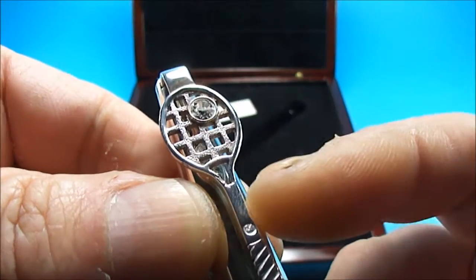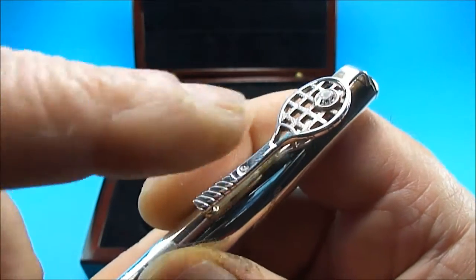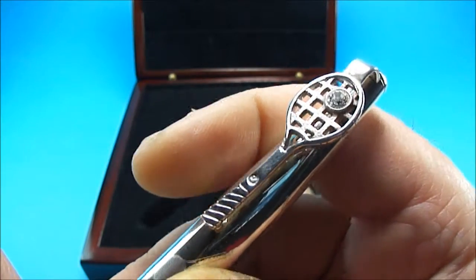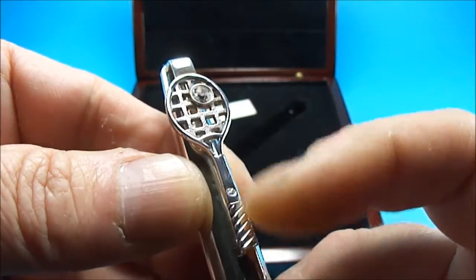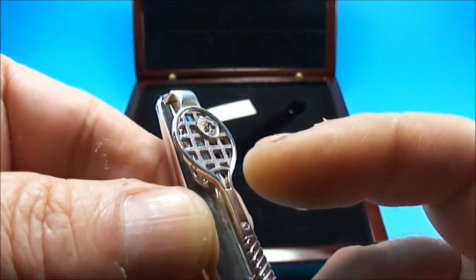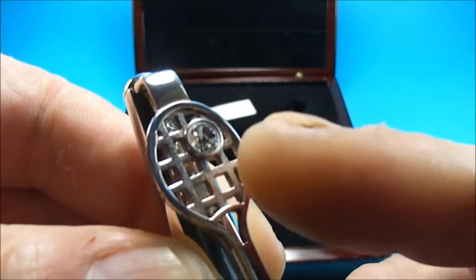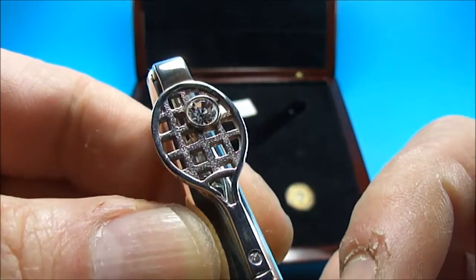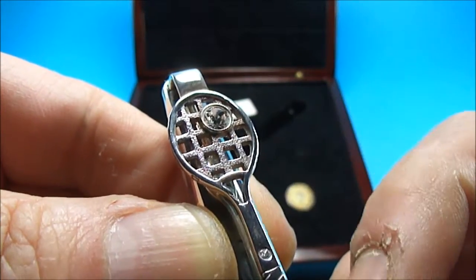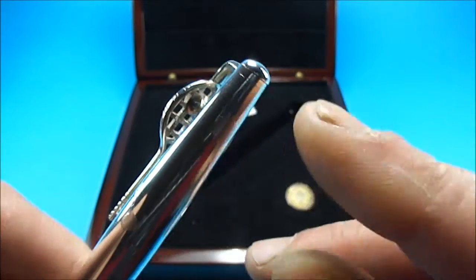Just to the top of the clip, we have a Swarovski crystal, which presumably maybe looks like a tennis ball. In conjunction with Swarovski, they designed the clip, and this beautiful inlaid Swarovski crystal to the clip is a beautiful little touch.